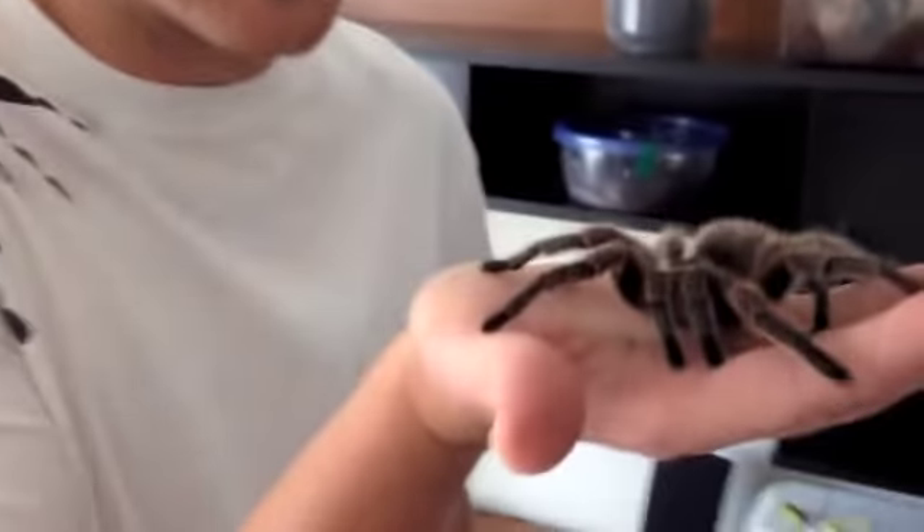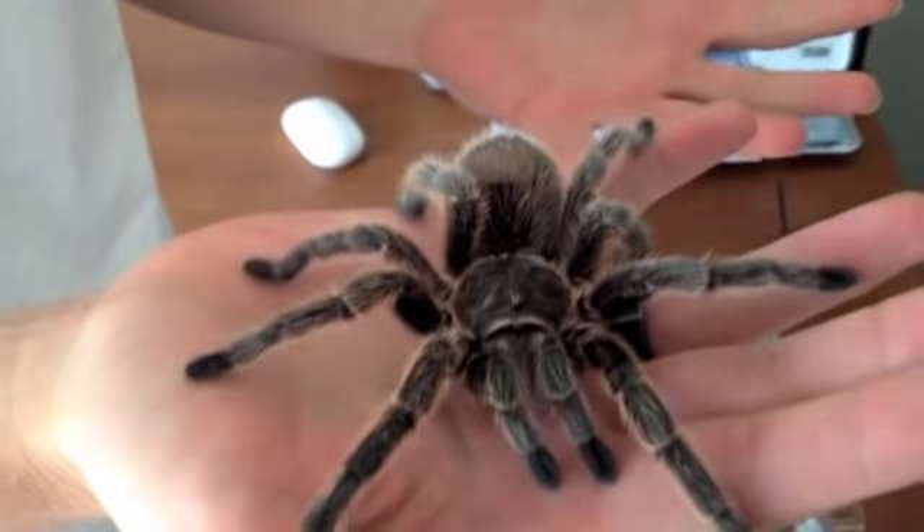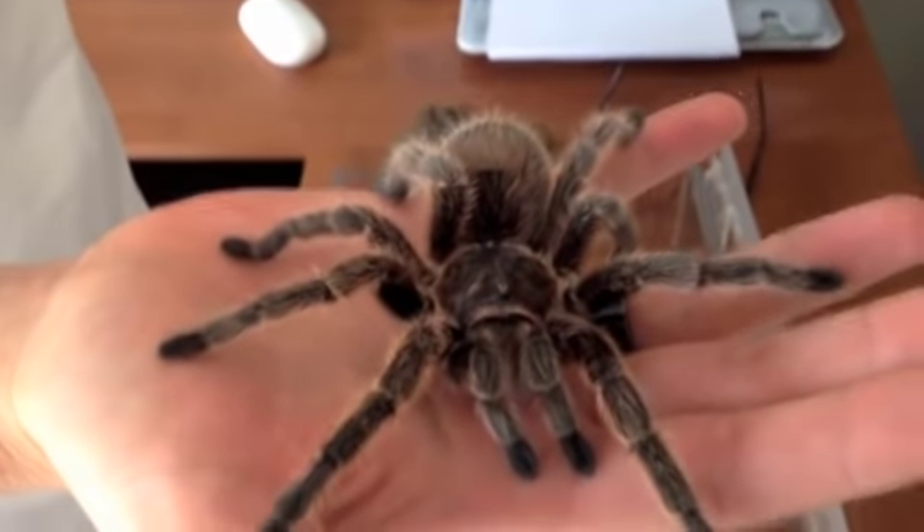Hey guys, we're here with Rosie, and I have Lisa here, and Lisa's never really held a tarantula. So I'm going to tell you a little bit about tarantulas.